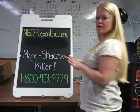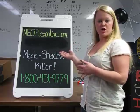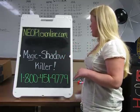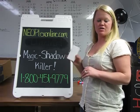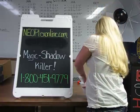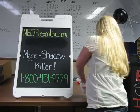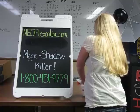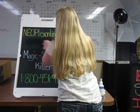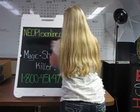Our second product is for when you write on a chalkboard with chalk markers and it can leave behind a little bit of shadowing. To get rid of that shadowing, we have the chalkboard magic shadow killer. We're going to dip this in water, squeeze it out, and then go over the board — you don't have to apply much pressure or anything.